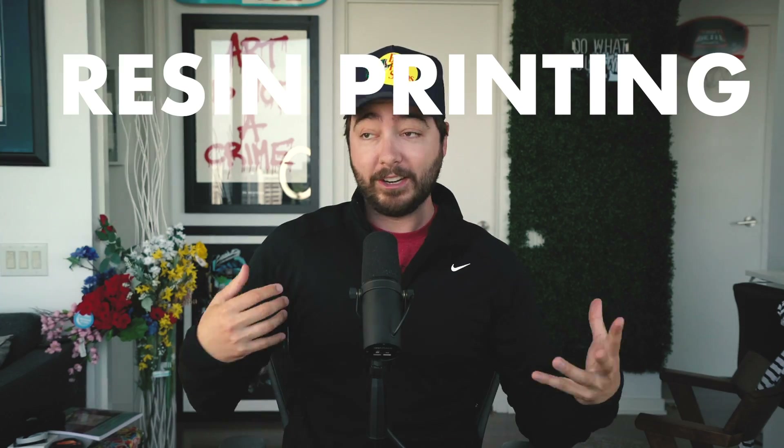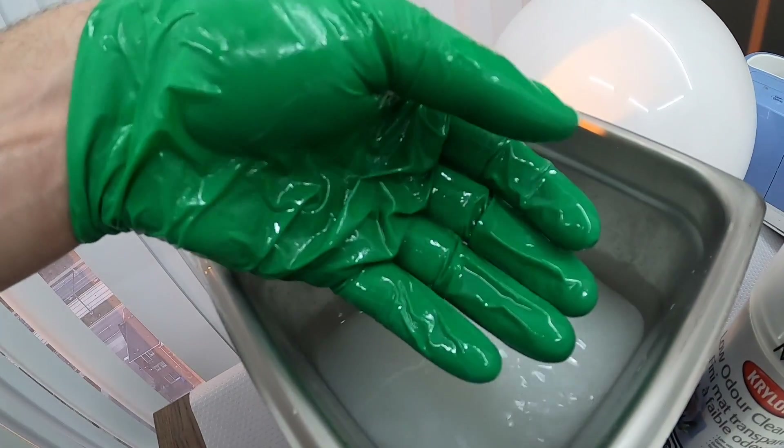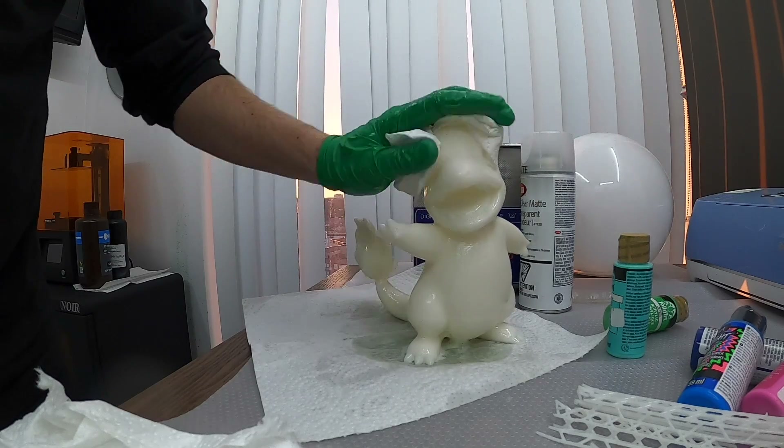What's up guys? Today I want to answer the most common questions that I get about resin printing and just 3D printing in general. I've had a lot of success over on TikTok lately with my 3D resin printing stuff. I just want to give you guys the best information so you don't have to spend money on something that may not be what you're actually looking for. This entire video is going to be opinion, but a lot of it will be backed by straight up facts.